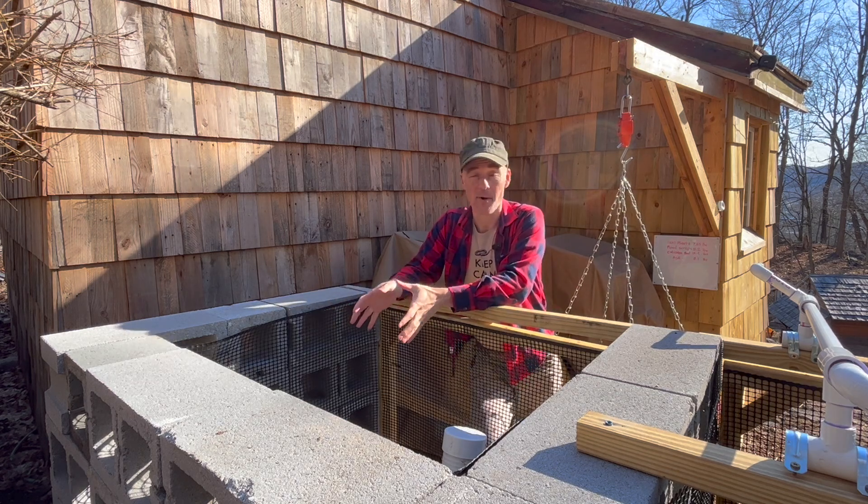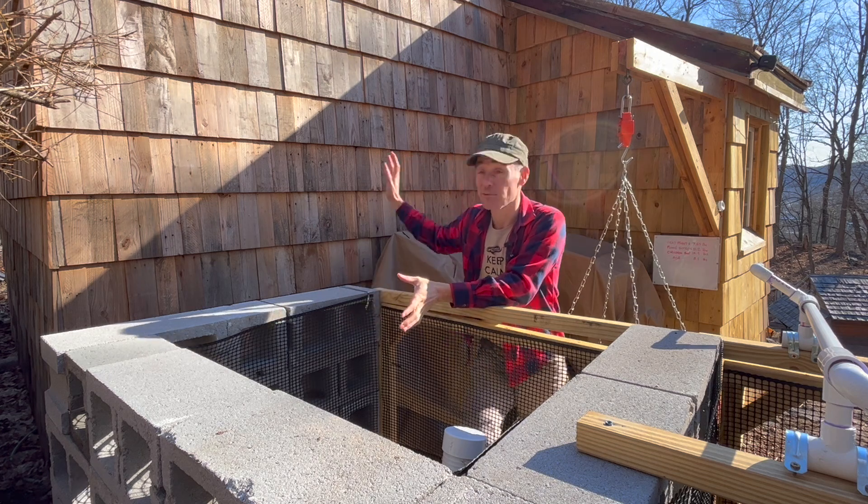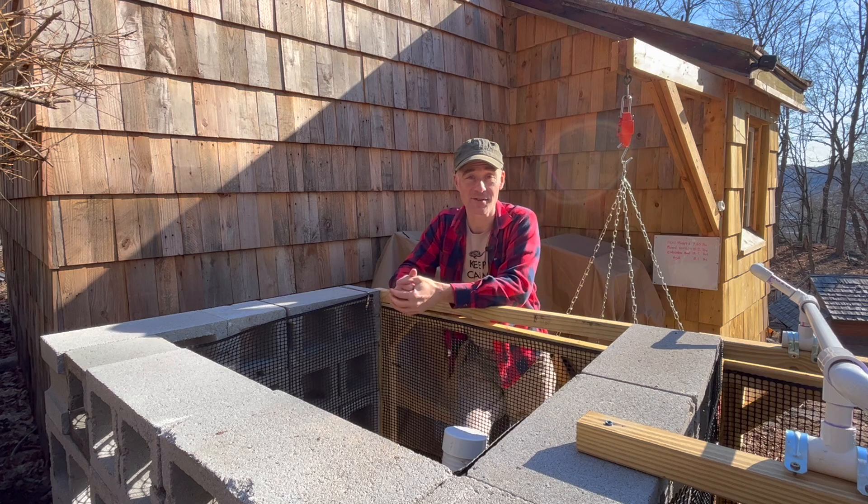This is one of the reasons why I built the compost system right next to my greenhouse, because the final step is I just need to move it into the greenhouse.